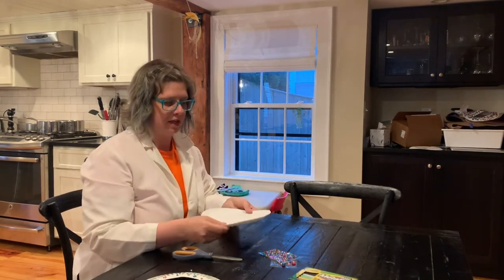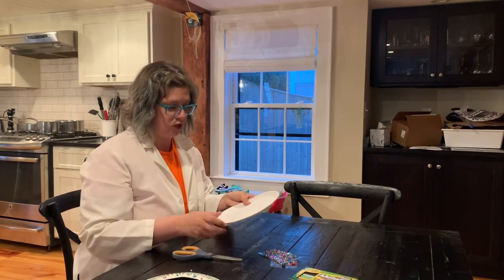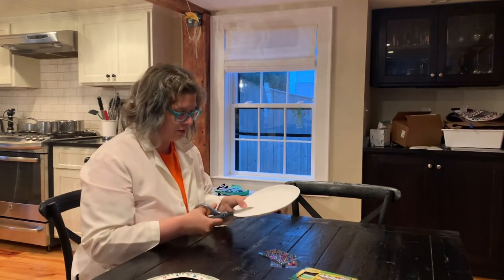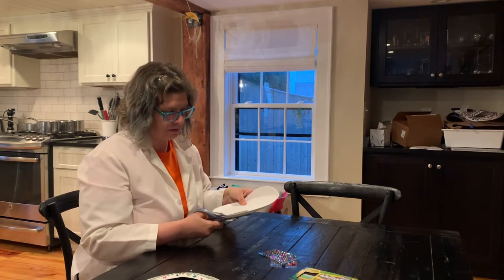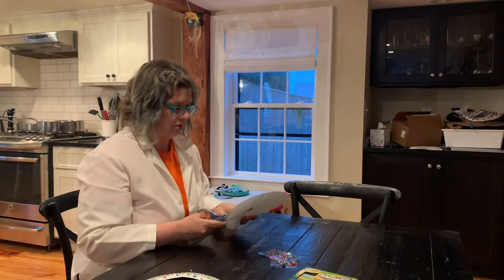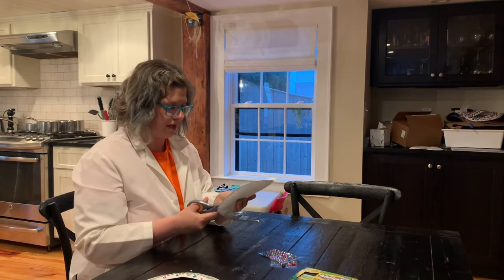Really easy — you just need a paper plate. The flimsy ones with sort of the raised edge work best. And a pair of scissors, that's almost it. So you just cut in to that center ring, and then you just keep cutting that whole center ring out.